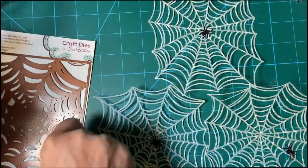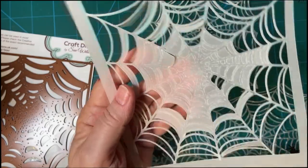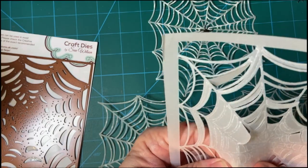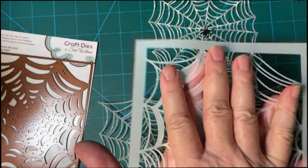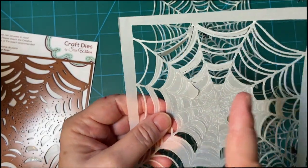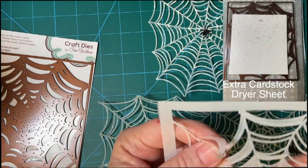Let me show you my very first attempt. This is on vellum — a thicker vellum. And as you can see, it's very, very difficult. I did not use any extra pressure, I didn't use a dryer sheet, and I'll show you a picture of that. So it was just really impossible.